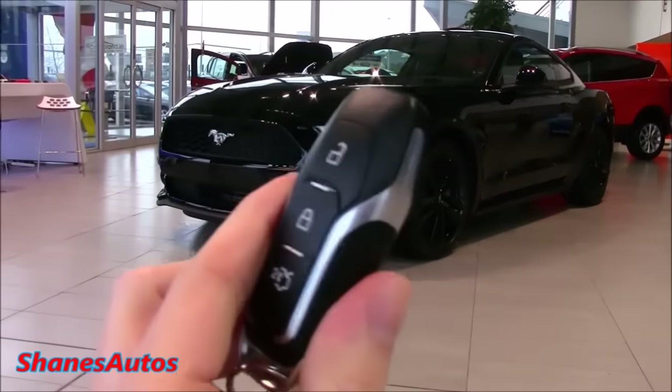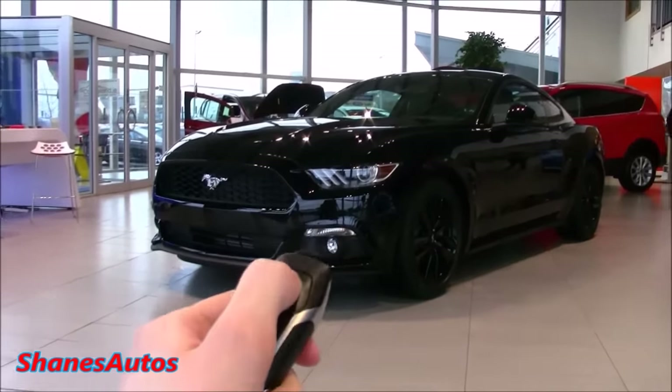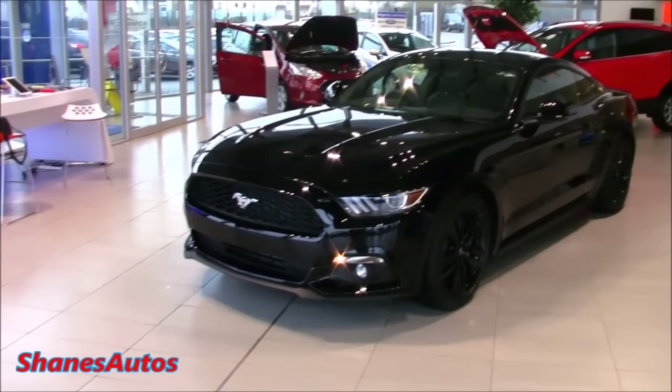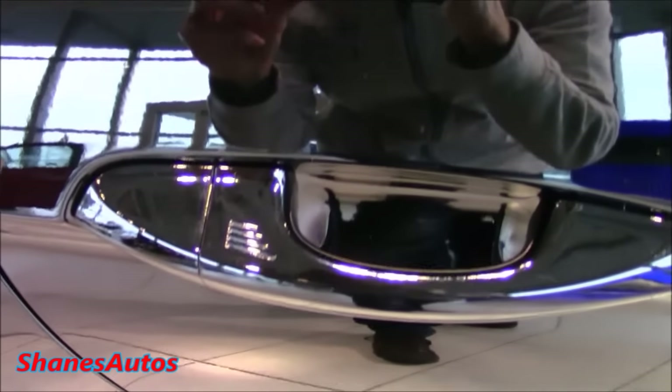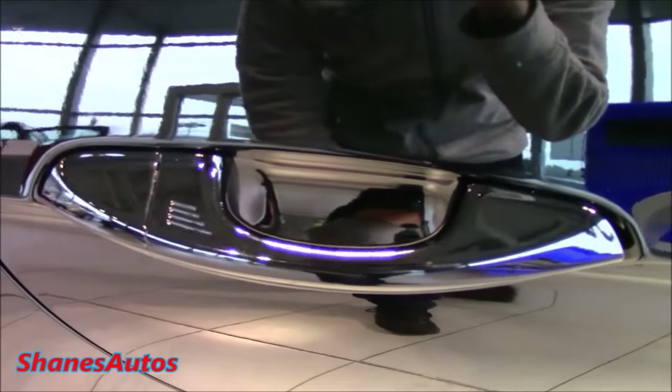Nicely designed key fob. Press this button twice to unlock the boot. You can also lock and unlock the vehicle using this red pattern on the door handle — just press it once to lock it, and after waiting a second, just grab the handle to unlock the car.